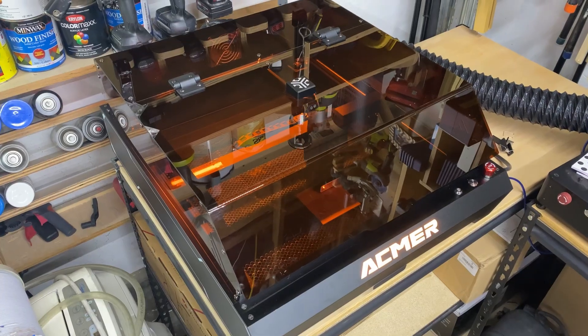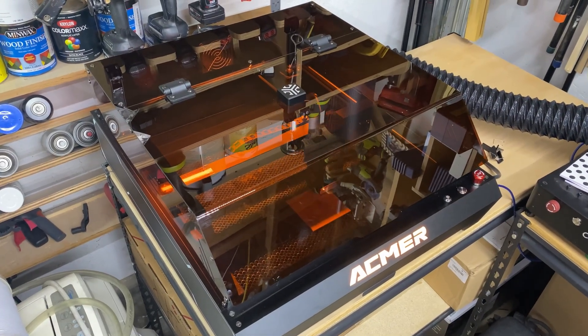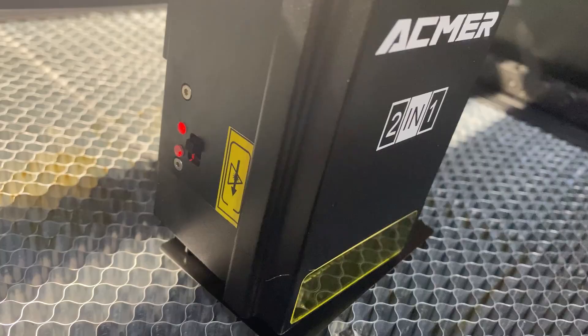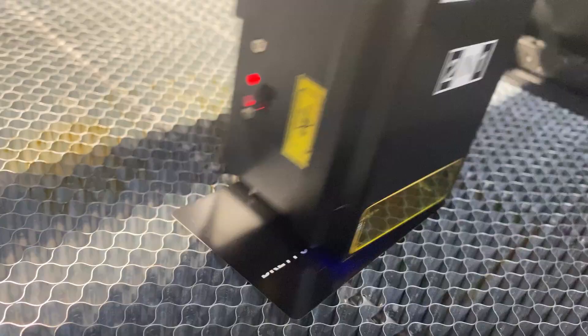This channel is all about helping you succeed with your laser or CNC business. Today we're checking out the ACMER P3 2-in-1 laser. What makes it stand out is its dual laser module, which combines a 10-watt diode laser and a 2-watt infrared laser. That gives you the flexibility to engrave or cut a wide variety of materials, including metals — not something most gantry-style diode lasers can do. But how does it actually perform in a real-world shop? Let's find out.